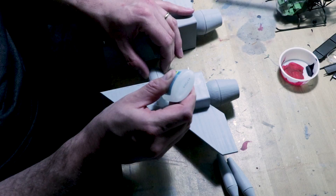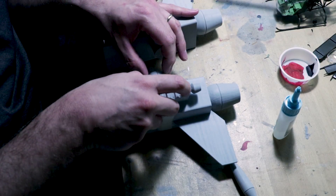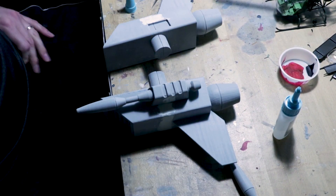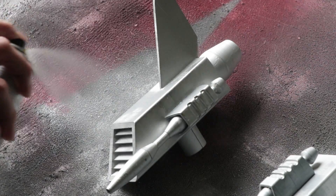Once I sanded the pieces level and smooth, they got coated with a filler primer which then again got sanded just to make sure it was nice and smooth and level and you couldn't see any lines on it. After all the priming, sanding, and filling were done, I used a mirror chrome spray paint to ensure the thrusters were silver and shiny.